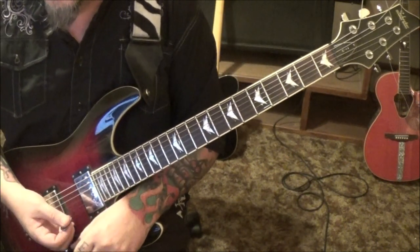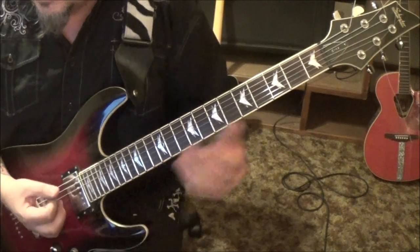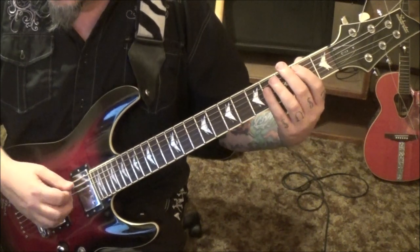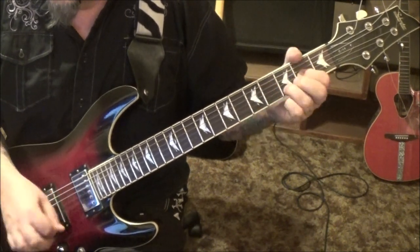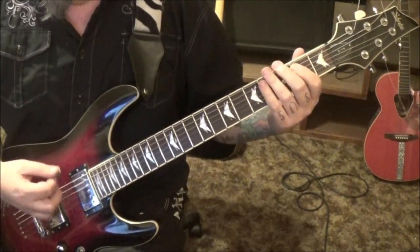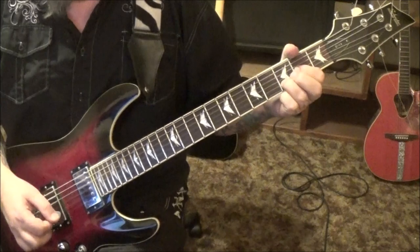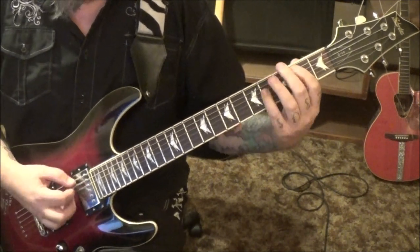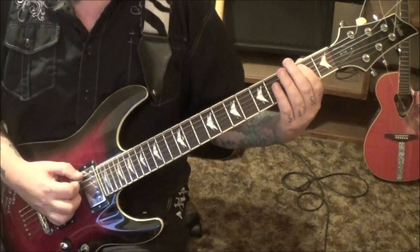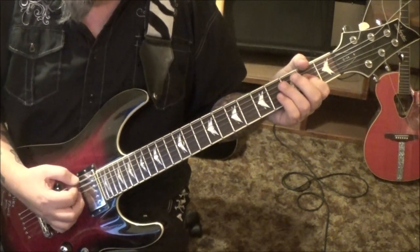At one minute and five seconds, back to Section 1a one time, and then a new part: Section 3a at a minute eight in. It's B5 to A, D, to an E. You've got 2a 4d, then C5 to D to E5 again with the rest, and then again to an A5, and hit the A5 again. Times three.